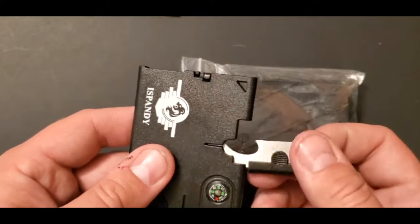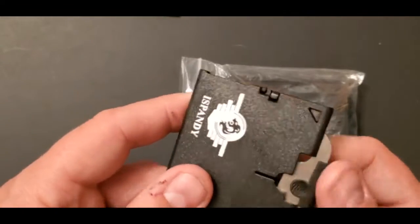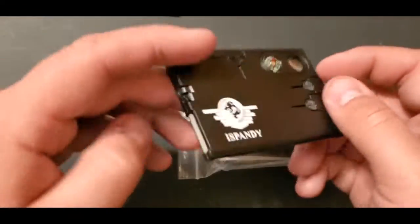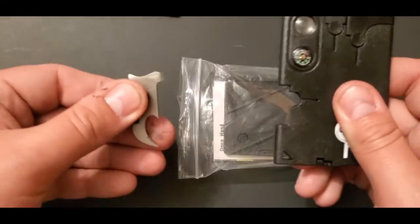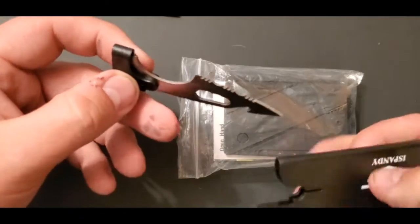It's a pretty nifty little thing. I mean, would you really use this or not? It's probably cool just to have. It says it fits inside your wallet or your credit card slot, but come on — who's actually gonna put that in there?